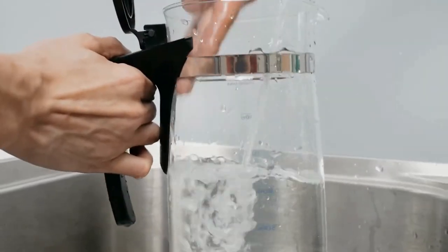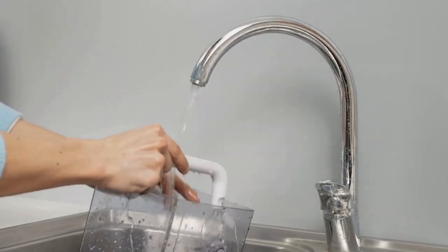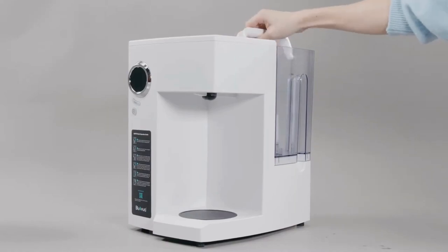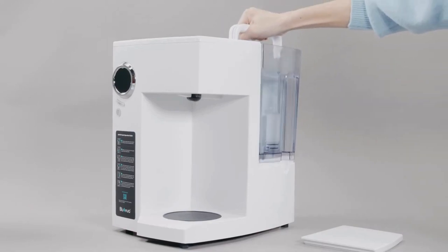For the first time use, we recommend to wash the water tank and the glass carafe before turning on the system. Next, fill the water tank to the max volume line and place it back into the system.